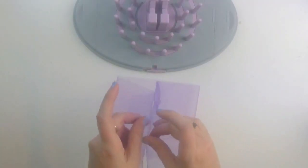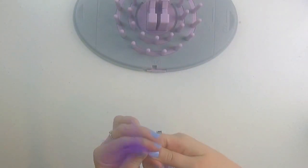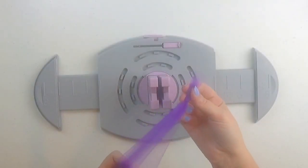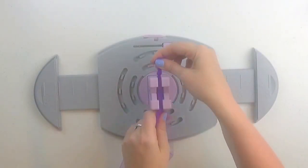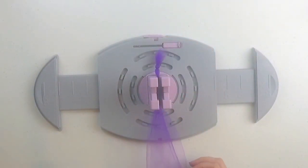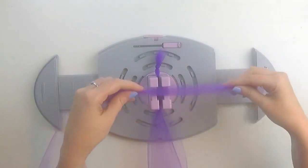Then you're going to fold your tulle in half and tie a knot at the end. Slip the knotted 24-inch piece of tulle into the notch in front of you with the knot facing away from you. Now take the rest of the tulle and start at the 6-inch mark on one side of the Bow Genius.